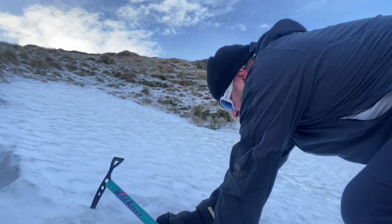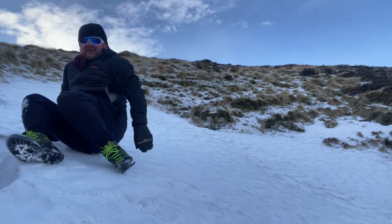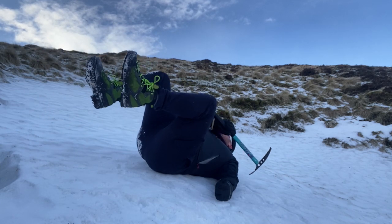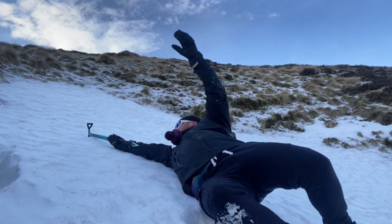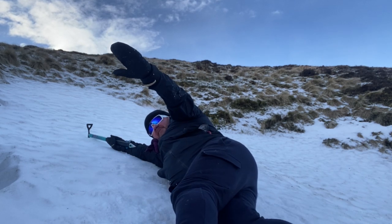And if you fall backwards — if I do it here I'm going to slide all the way down because it's really steep — if I fall backwards, I want to get that axe in, hold on, spin, and get down onto the ice and spread my weight.